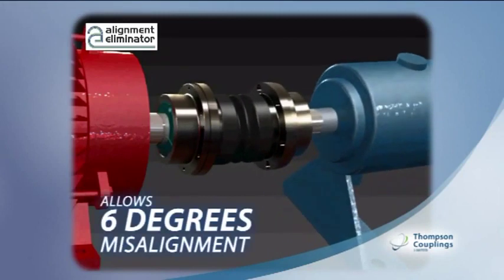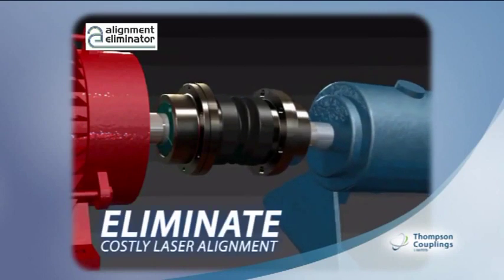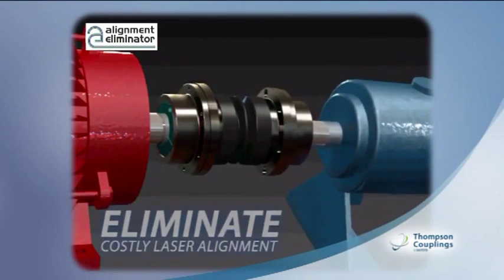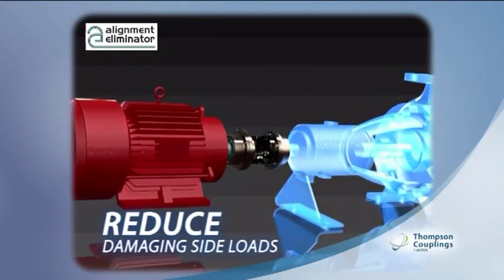Under any misalignment condition, the Alignment Eliminator is a very cost-effective investment. Not only does it eliminate the need for costly laser alignment and reduce damaging side loads on bearings and seals, but tests show that it also reduces energy loss caused by misaligned motors.